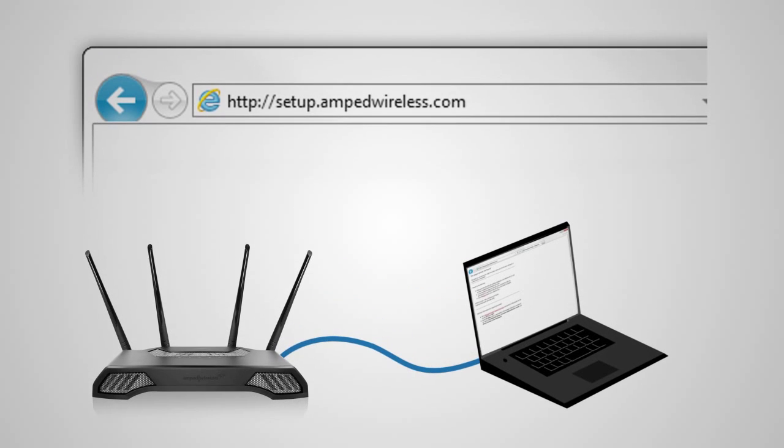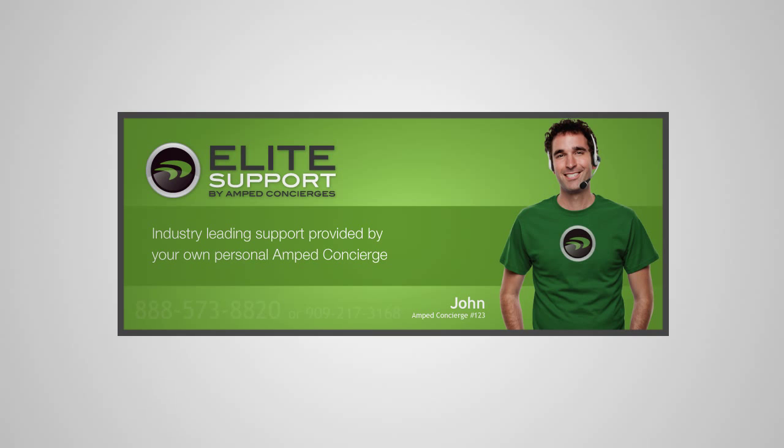Open your web browser and try accessing http://setup.ampedwireless.com again. If you still cannot access the menu, please call 888-573-8820.